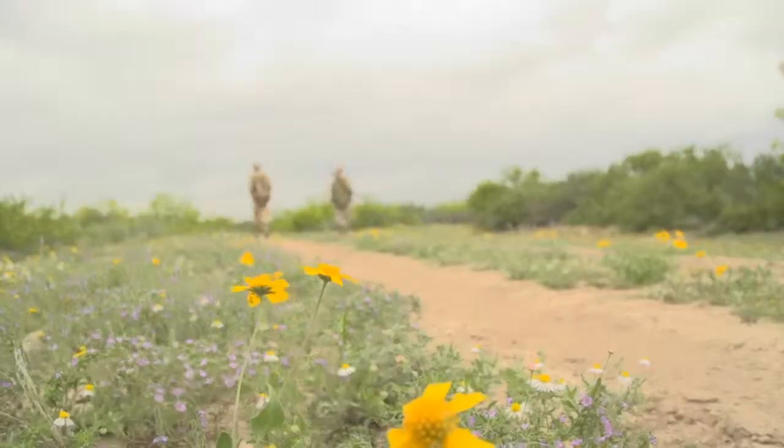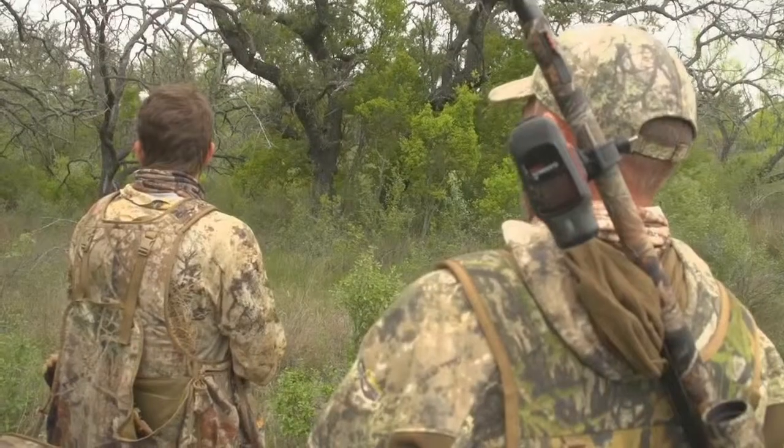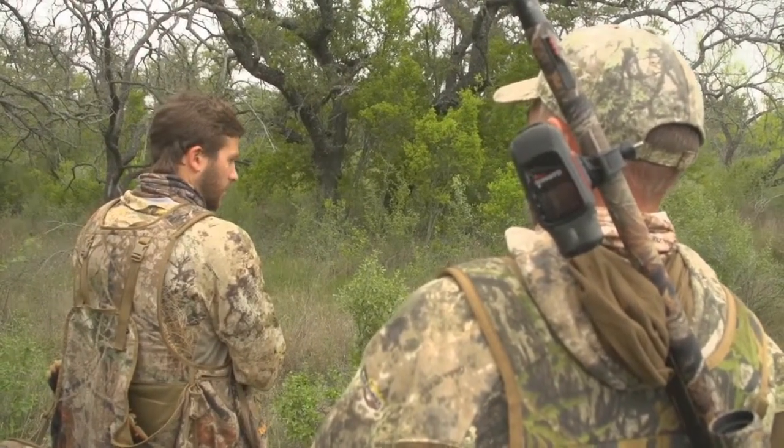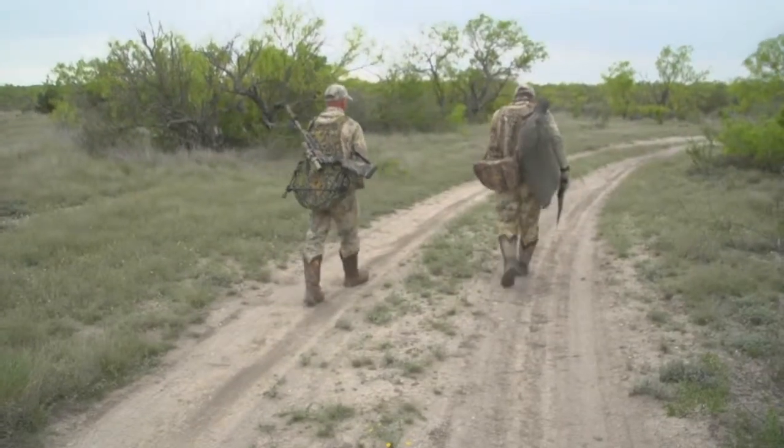The box call is actually the loudest call — when you use it, you're putting the most volume out there trying to get in range of as many birds as you can. It's kind of one of those all-around calls. You can use it when you're trying to locate a bird, and when they come in it carries sound better than most calls do.